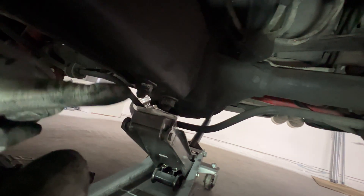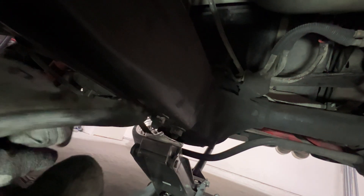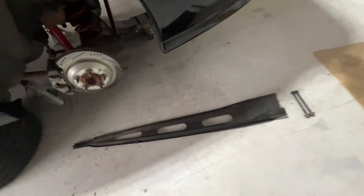So we're going to remove these bolts that are holding the torque arm to the rear end. I'll try to get it on camera — it's kind of hard to record and do this at the same time. The instructions say to remove the bolts that hold the arm to the rear end, so we're going to go ahead and take those off now.